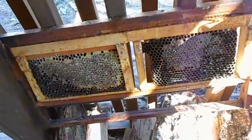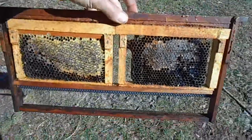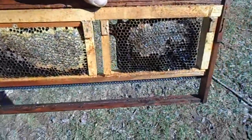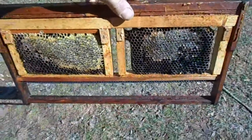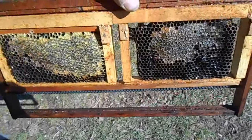Here's what I've done — I've taken this frame, which is a standard deep frame, that I've converted to hold two of my mini nuke frames. That way, when I'm not using my mini nukes, these frames can still be in circulation with bees on them.